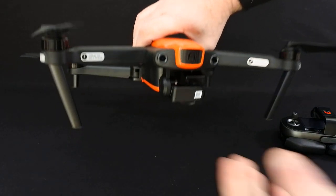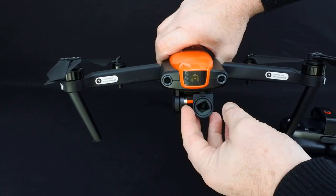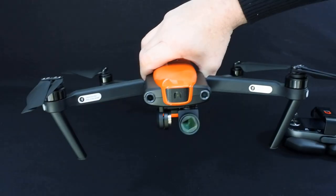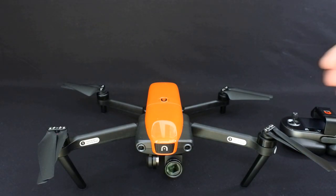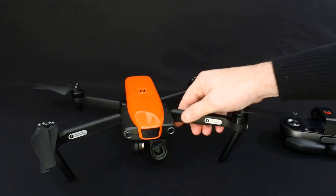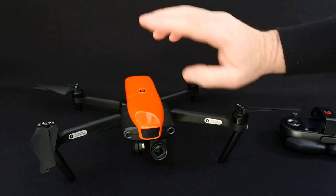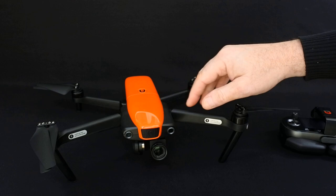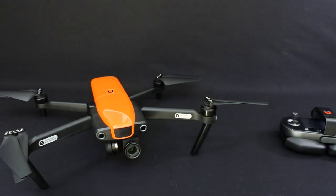So the camera is 4K, 60 frames per second. Unlike the Mavic, it does 60 frames per second. Now I'm not going to do a comparison video, and yes I know the Mavic 2 has come out after this and does have a better camera. But I haven't got a Mavic 2 — I love my Mavic Pro, and that's what I'm going to compare it to. The video footage on this thing looks amazing.